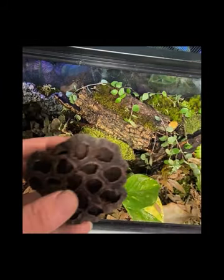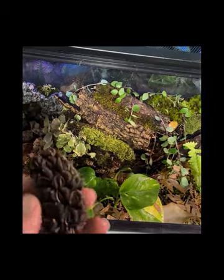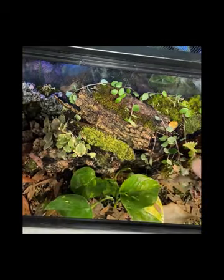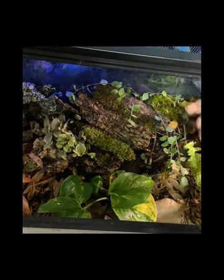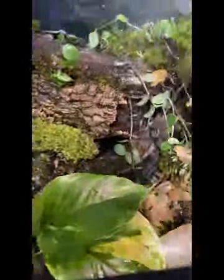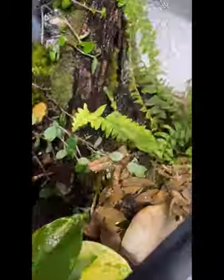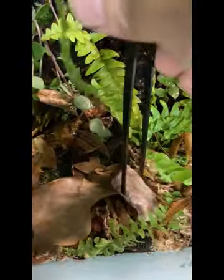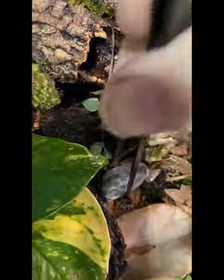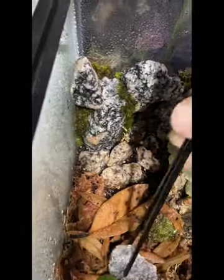I've got a few botanicals to add in: a little lotus pod, a magnolia seed pod, and some alder cones. Go ahead and give everything a really good spray down. Added in a few more matching stones in the foreground to add a cohesive look to the whole build.